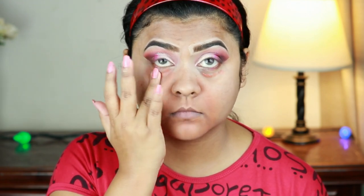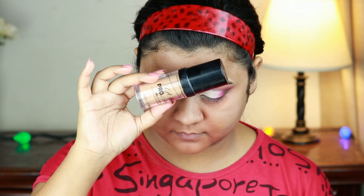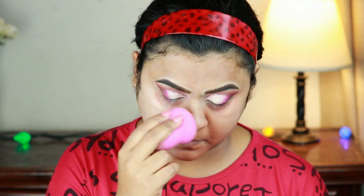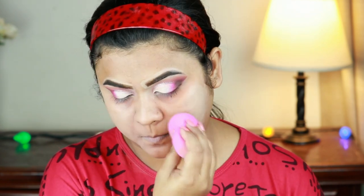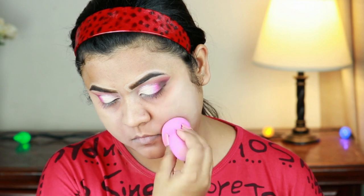For my foundation I'm going with this Illegal Pro Illuminating Foundation in the shade Natural and I'm just buffing it in using the same damp beauty sponge. All the products and their shades will be mentioned in the description bar below, so please go ahead and check that out.